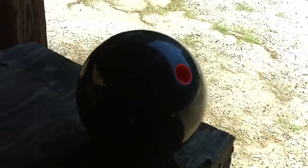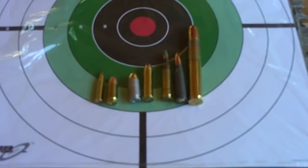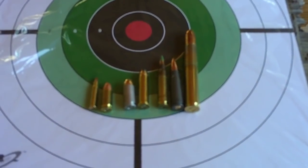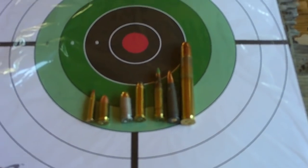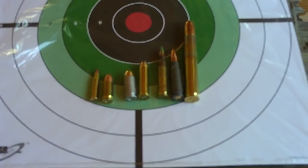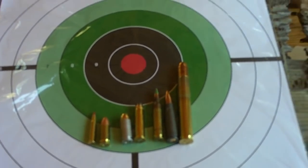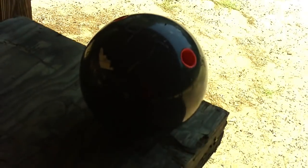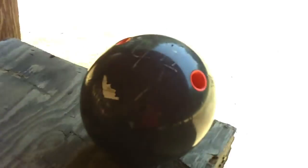Today we're at the range and we'll be shooting a bowling ball. Here's the bowling ball — just a regular old bowling ball — with a couple different rounds. Starting from the left is a 17 HMR, a 9mm, a 40, a 357 mag, a 5.56 green tip, a 7.62 AK round, and at the right is a 458 Lott. Stay tuned and we'll take a shot, or a couple shots at least, to see what happens to a bowling ball.